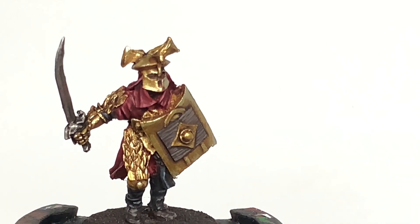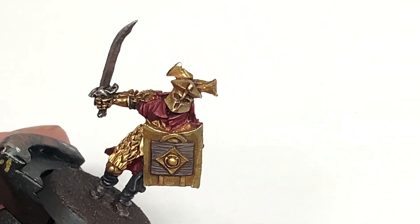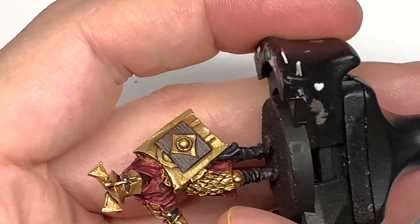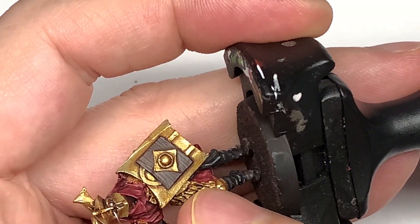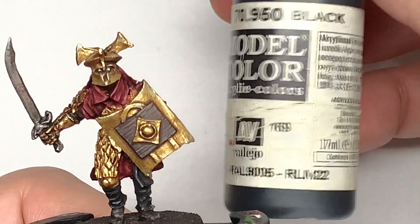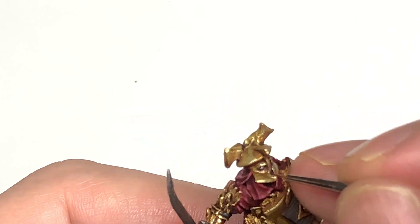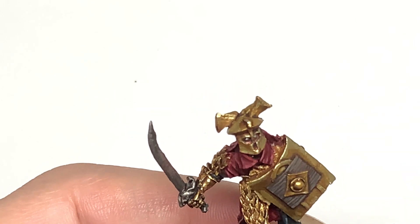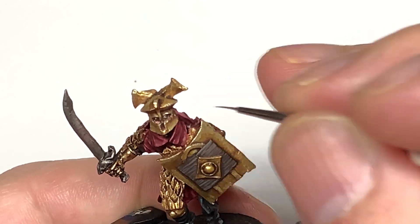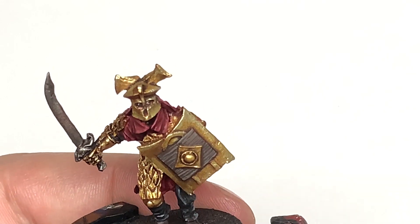Now I'm going to try doing the eyes. Using a little bit of Vallejo White and a really thin brush, just drag a little bit of white from by the nose towards the outside of the face — I find this to be the easiest way to do eyes. Next, use a tiny bit of black to put a little spot in the centre of the eyes. If you make a mess of the spot, just use a little bit of white again applied the same way and redo it, or touch up around where the pupil is to get it how you want.